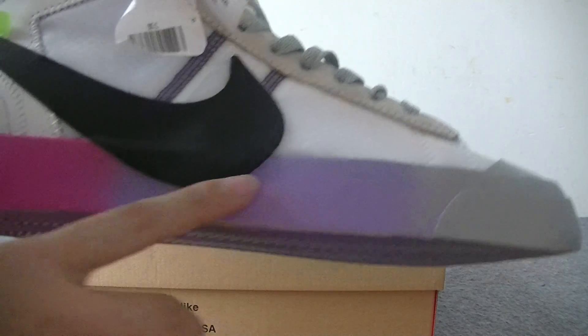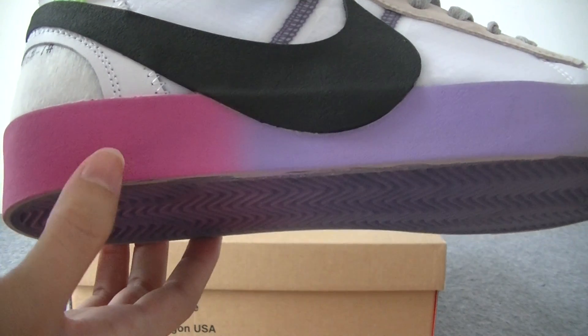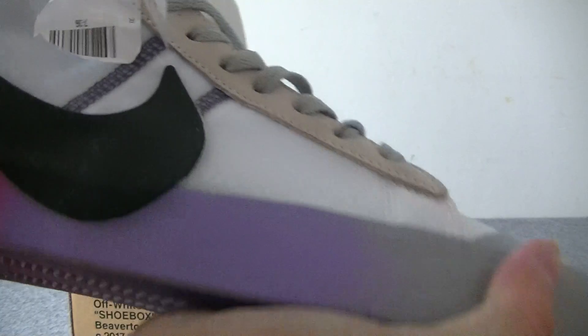And the pink heel part. The colorway is a gradient ramp — the color changes from pink to purple to gray. Very cool.